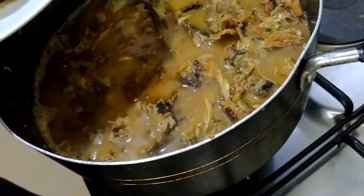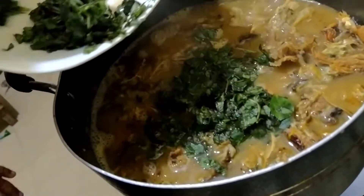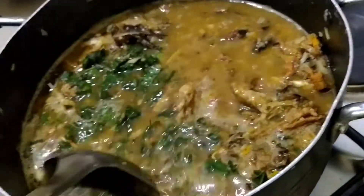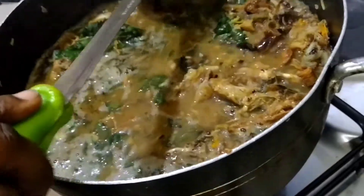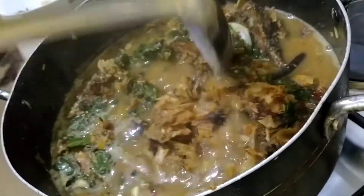Our fish pepper soup is ready. Now we are adding the last ingredient — and our pepper soup is ready.